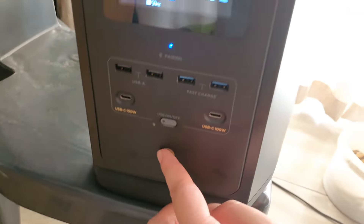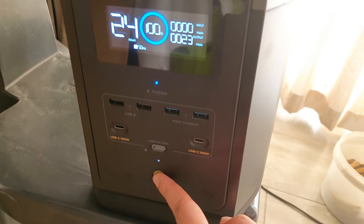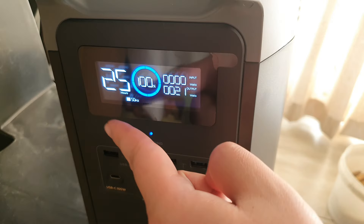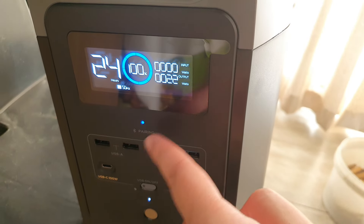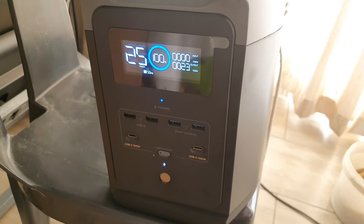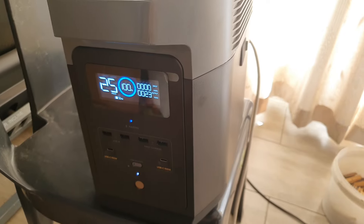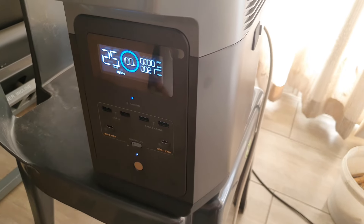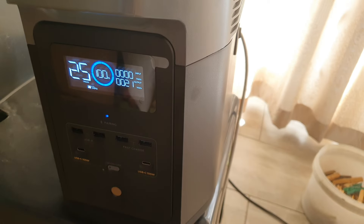What I found works: hold the button to switch off the machine, then hold it again to switch it back on. It will show 89% — keep holding and it will go back to 100%. If it still shows overload at 100%, just plug in your appliances like a TV to draw some power down. As long as output is working the machine is fine. Once it drops back to maybe 90%, plug the solar cable back in and it will start charging again.